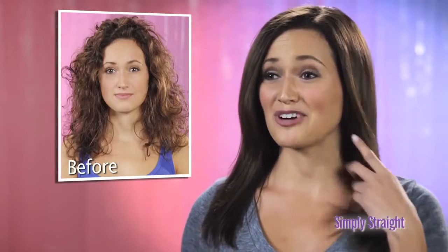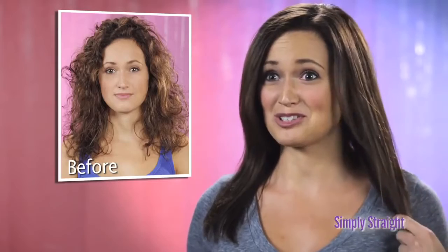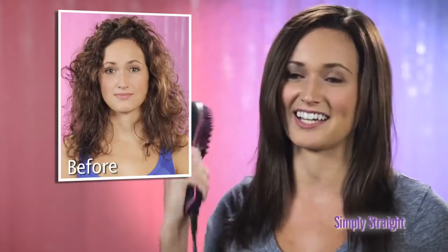Flat irons are a problem — it fries your hair, literally burns your hair. But with Simply Straight it makes it easy, and with one brush I can get the job done.